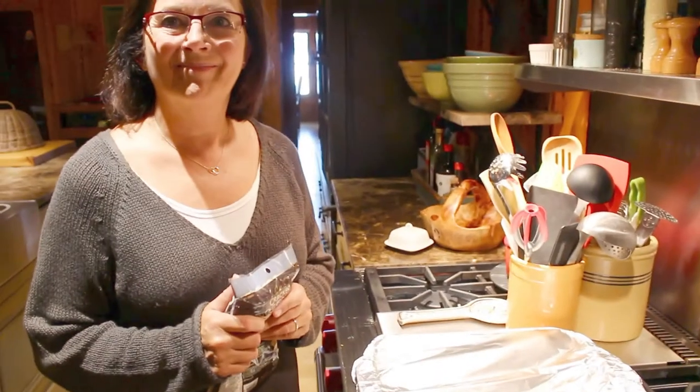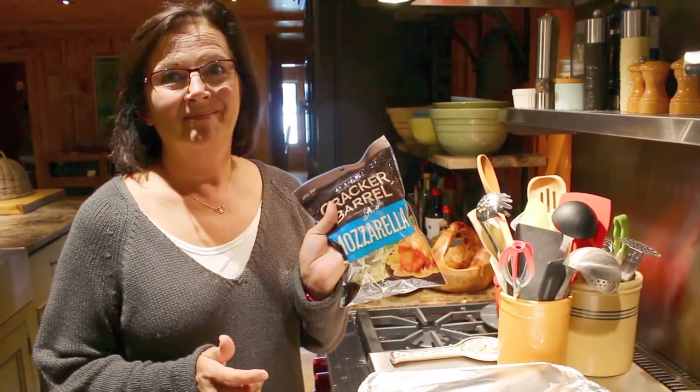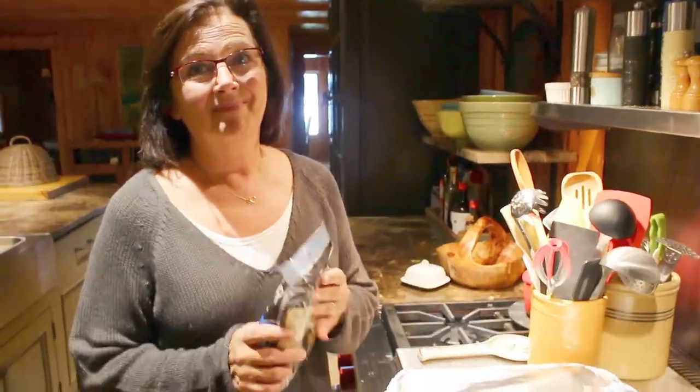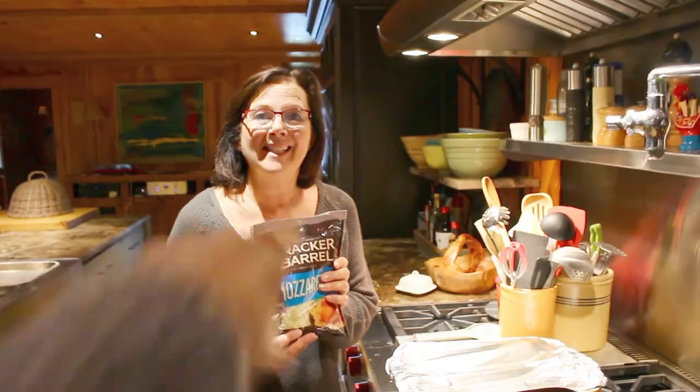So she caved, guys, and she's putting real cheese on it. We wish we had vegan cheese but we don't, so we're using real cheese — sorry, not sorry. We would have done vegan cheese if we could have. We couldn't find vegan cheese, but put vegan cheese on it if you have vegan cheese.